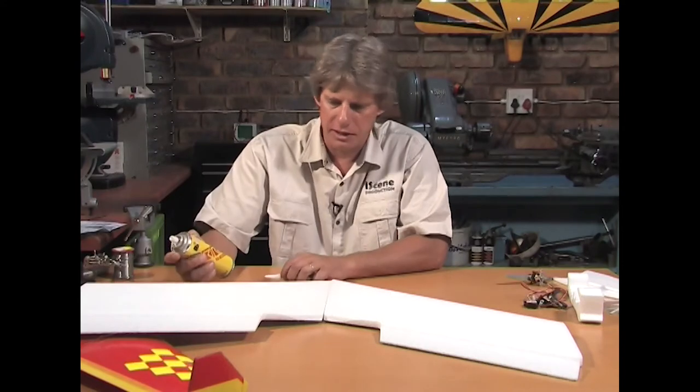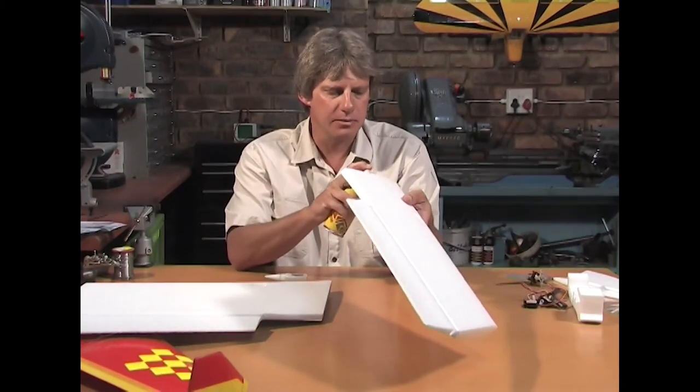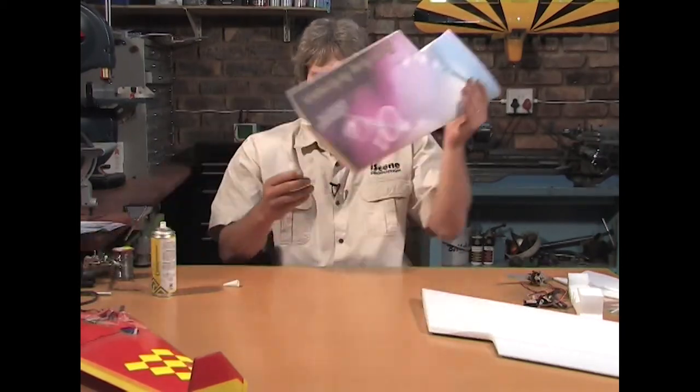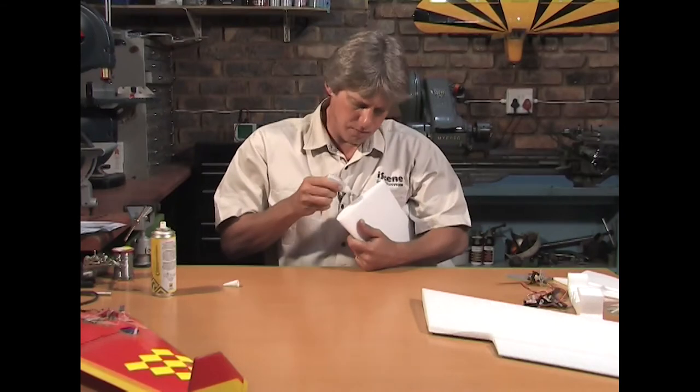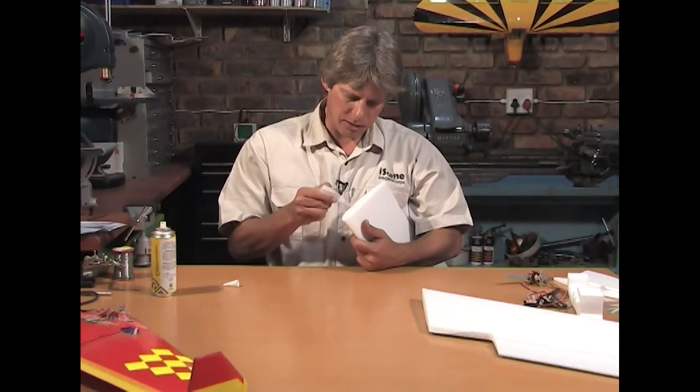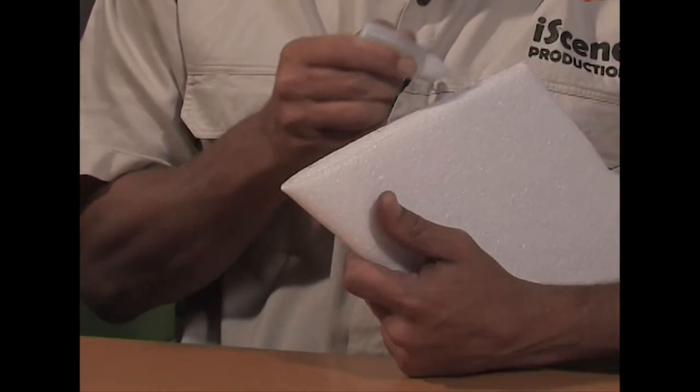What I do is make sure the CA glue surface is clean and dry. Because I want to plug them together, I will use the Activator on one side and the CA glue on the other side. When the Activator and the CA glue come into contact with each other, they begin to bind. So people, try not to let them come into contact with each other accidentally.